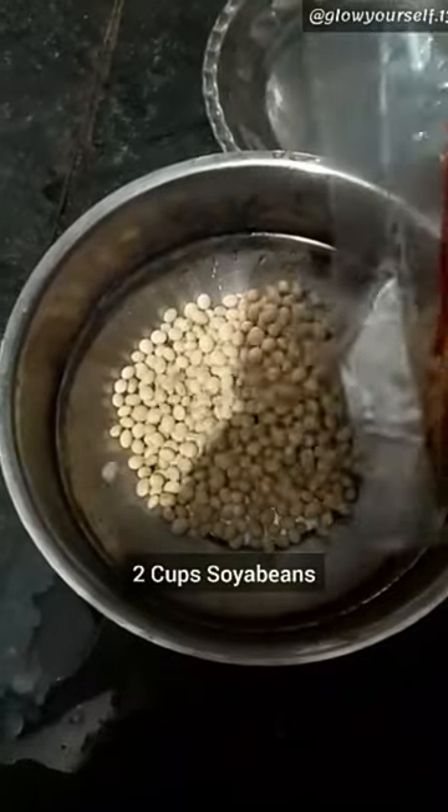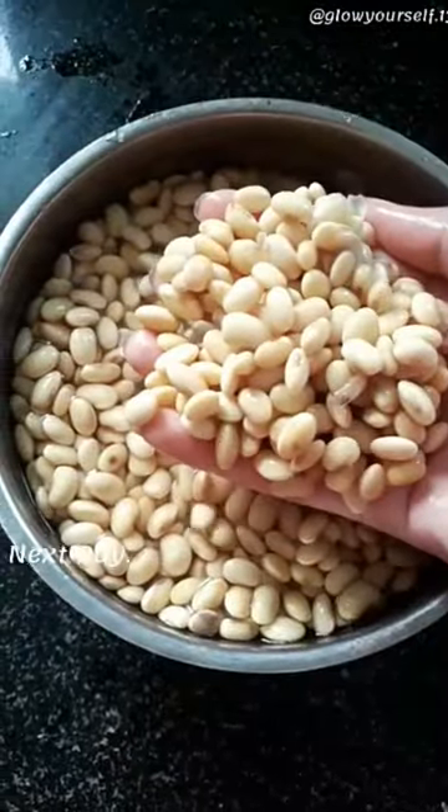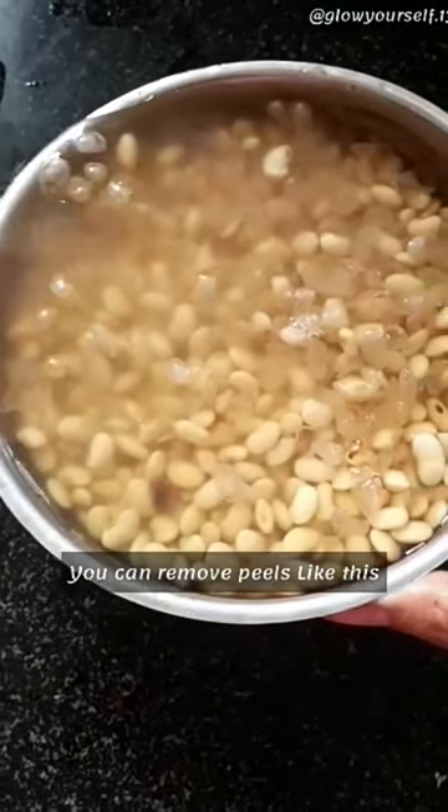This is my way of making soya milk. Don't buy chunks from the market. Soak 2 cups overnight. The next day, they will be full. If I have time, I remove the skins; otherwise, I grind it directly.